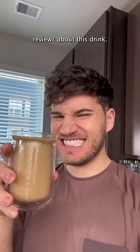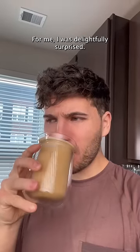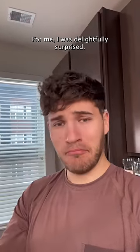I've seen a lot of mixed reviews about this drink — some people love it, some people hate it. For me, I was delightfully surprised. I thought it was pretty good.